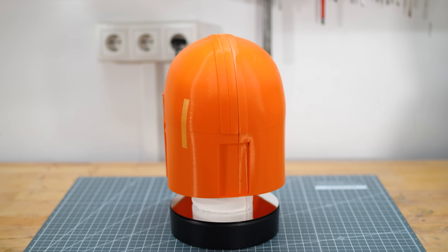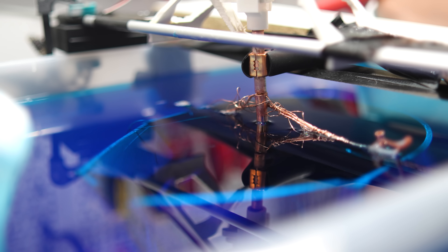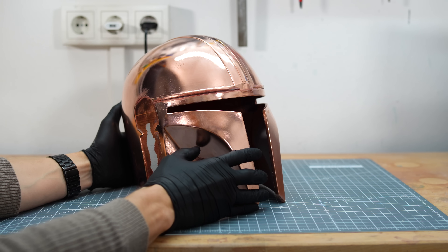Moin! This is the Star Wars The Mandalorian helmet. Originally it was a plastic 3D print from a regular printer and then it got my special metal treatment. Finally it became a 3 pound metal prop and my longest and wildest ride yet.